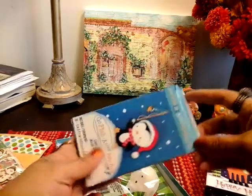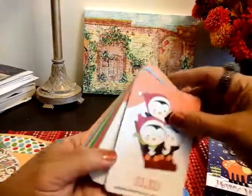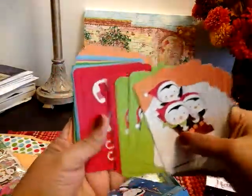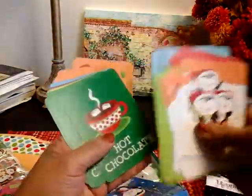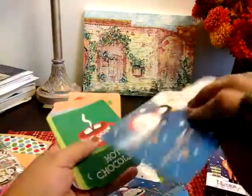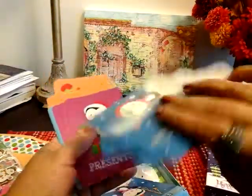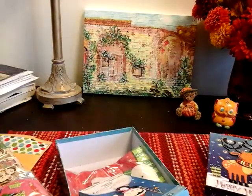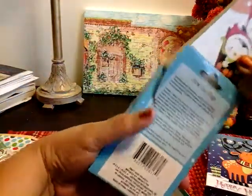So I bought these cards — they're Go Fish cards. I thought I can add them in my pocket letters and Happy Mail, especially for the month of December. And I thought it was really cute; it just has a variety of different things. They're also great for December dailies to add. A lot of cute stuff — not bad for a dollar, so I picked those up.